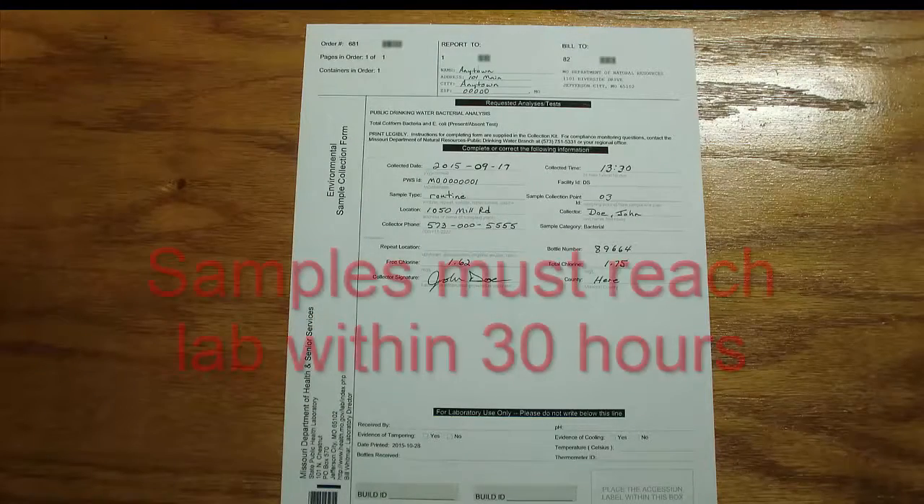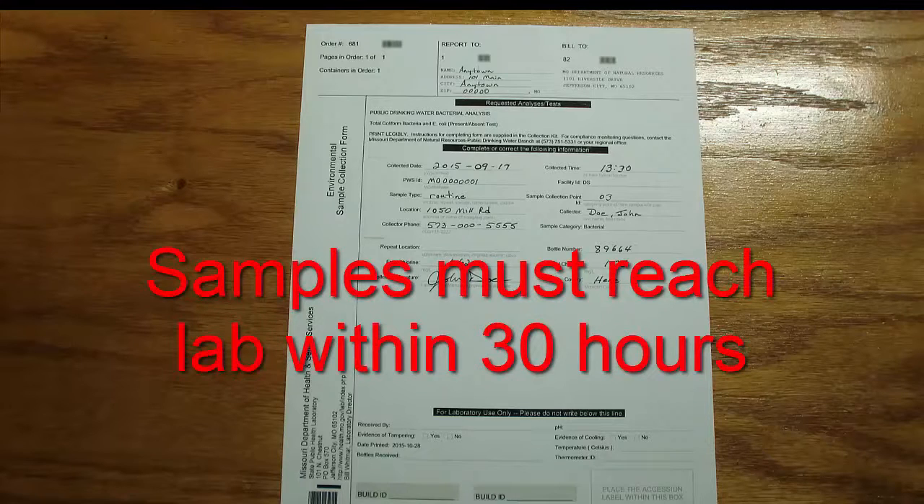All BACT samples must arrive at the lab within 30 hours from the time you have collected them. As soon as you collect your samples, send them to the lab. A free courier service pickup is available at county health departments. You can find the schedule of these pickups by contacting your county health department.